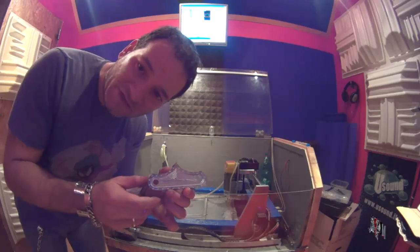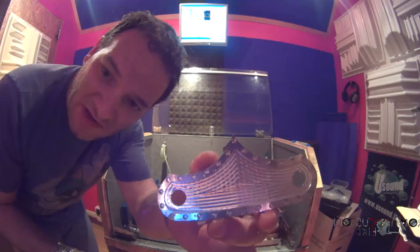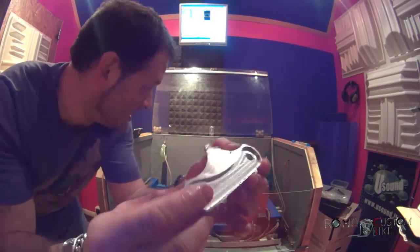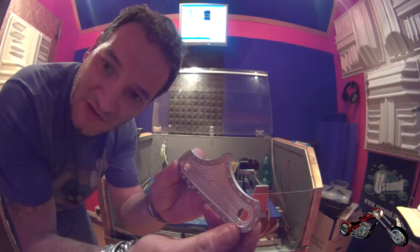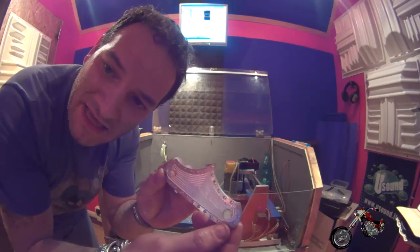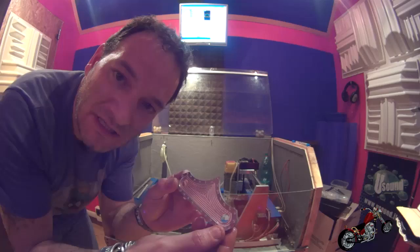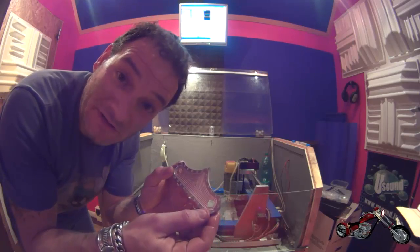So here it is. We've got the piece all nicely machined. We know that the back part fits, so we're nice and dandy. A little polishing and let's proceed with the copper part. Let's go.